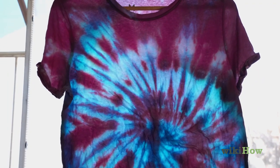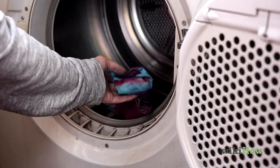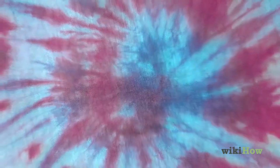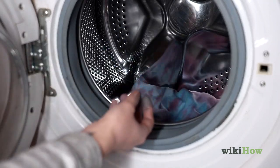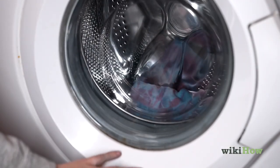Hang the fabric up to air dry or put it in your dryer, and your new tie-dyed item is ready to use. Keep in mind that food coloring fades faster than regular fabric dye, and it can also release color and stain your other clothes in the laundry. To prevent stains, wash your dyed fabric separately for at least the first three washes.